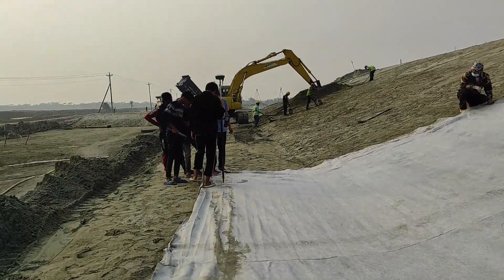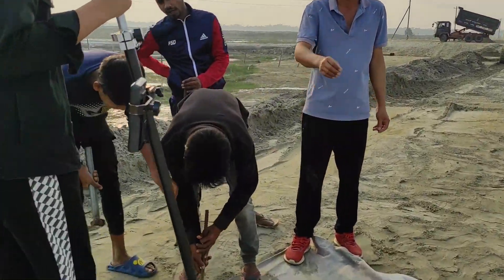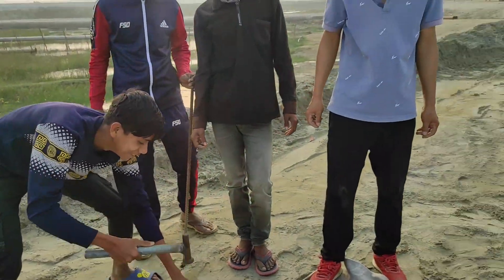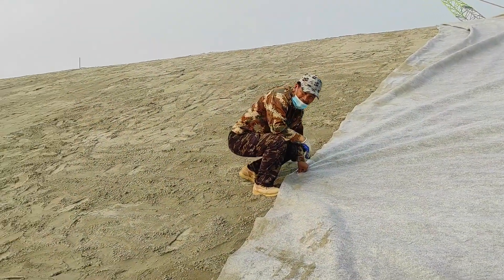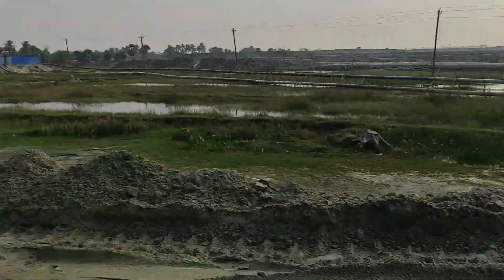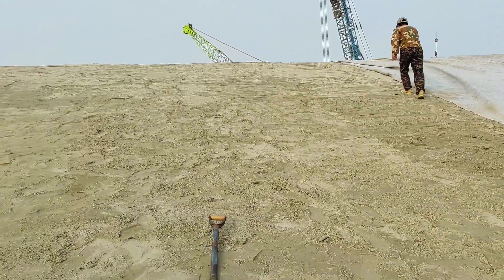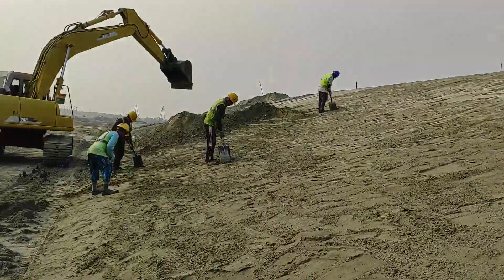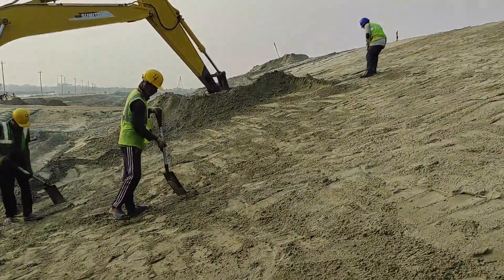Here our team is marking the points. This is our site manager. Using the RTK they are making and maintaining the slope properly. The slope ratio is one to three. The excavator is already making the slope.